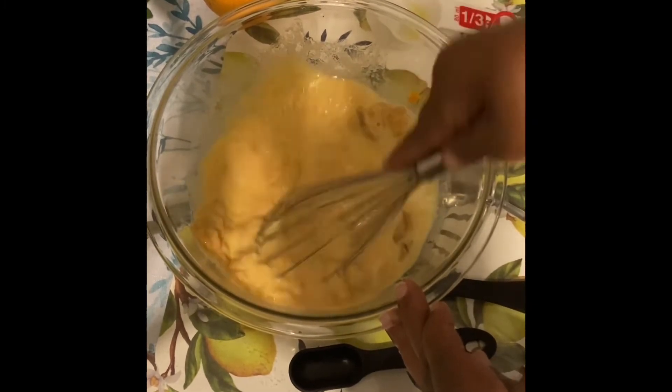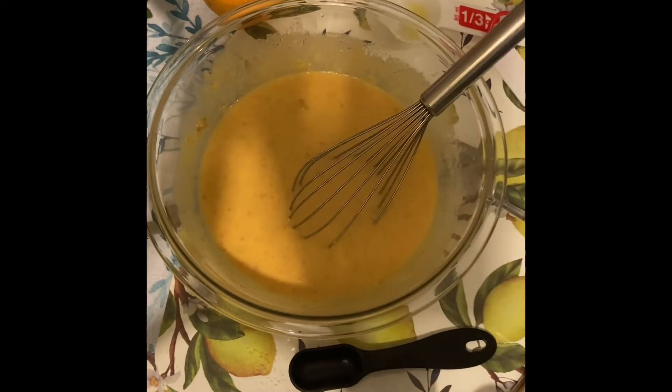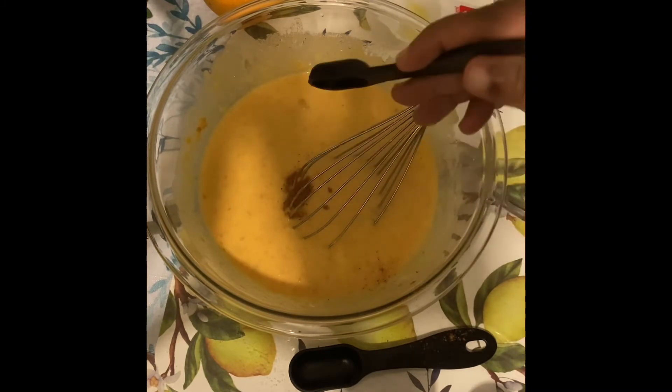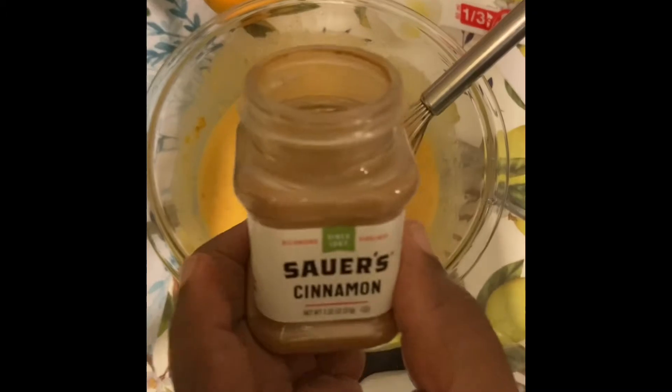Now that I have this beaten up, I'm going to add some nutmeg. I have a teaspoon here but I'm just going to add about one eighth — very little nutmeg because it's real strong. I'm going to add three teaspoons of cinnamon.